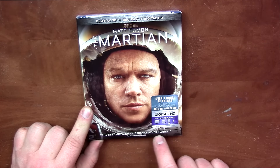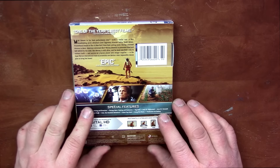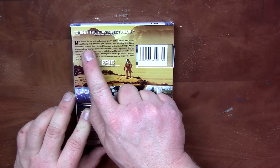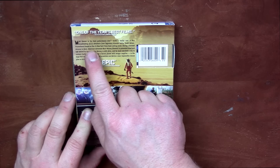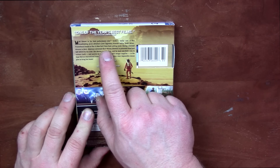"The best movie on this or any other planet" — Pete Hammond, Deadline. "One of the year's best films" — Sean O'Connor, Cinema Blend. Matt Damon in his best performance ever leads a stellar cast in this breathtaking sci-fi adventure from legendary director Ridley Scott — Alien, Prometheus. Based on the number one New York Times best-selling novel.